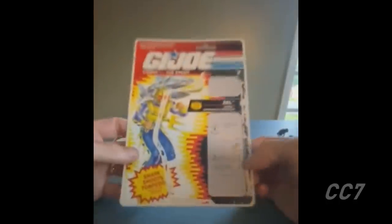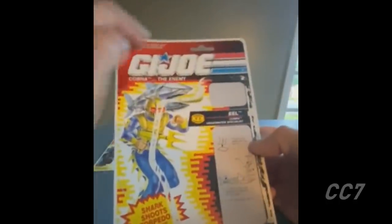To talk about the card back for this figure, here is Dave from Snoova's Corner Cafe. He'll walk us through the card back for Eel version 2. First of all, there's a red background — something they were doing in the 90s to indicate he is a bad guy. Blue would be for the Joe characters.